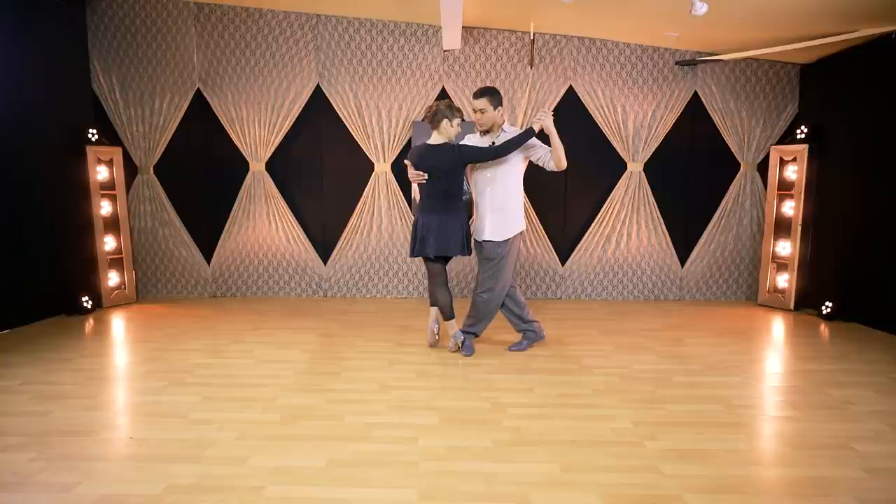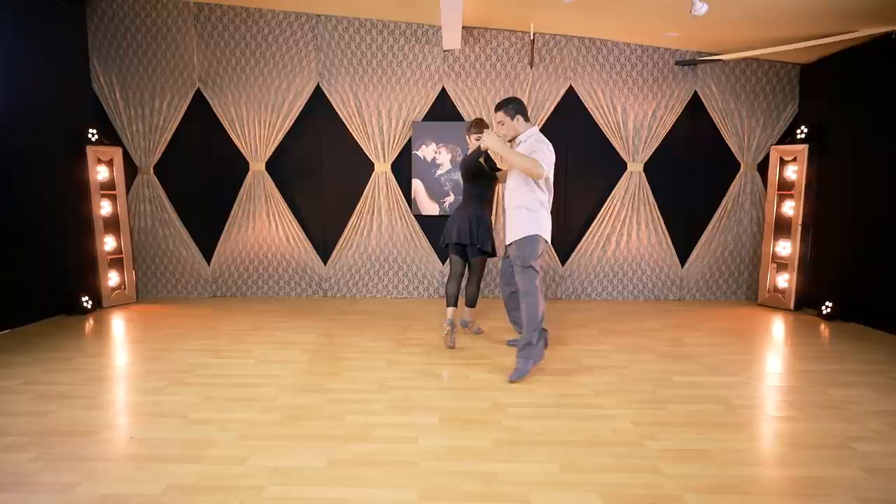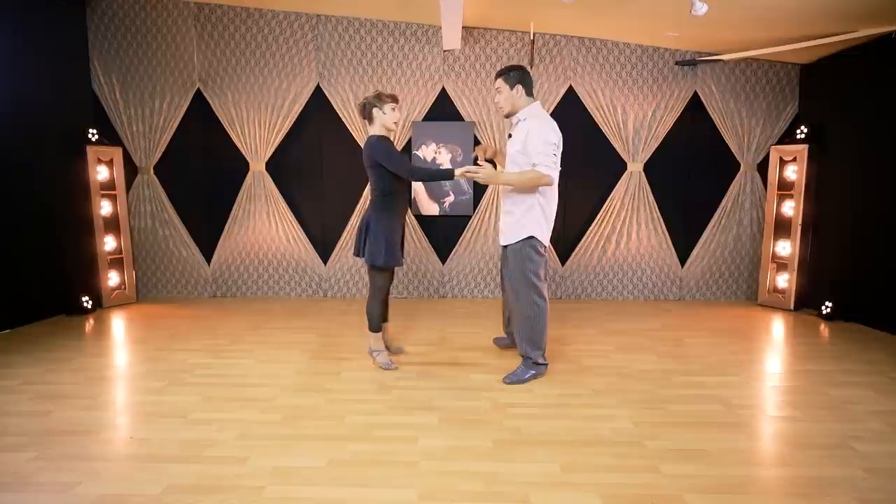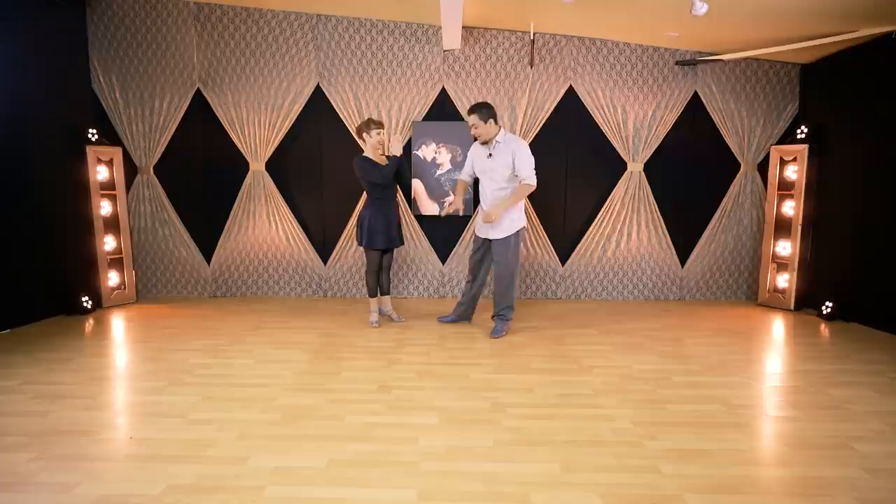I like to cross first. Before stepping, I like to go to a cruzada and cross my right leg in front. Until he lowers the position, then I will extend the leg waiting for him to go to the next figure. In this case we just end on feet together and keeping the axis. For the leader, one very important tip: save her toes. Normally most of the time followers are wearing open shoes, so we have to be careful with that.